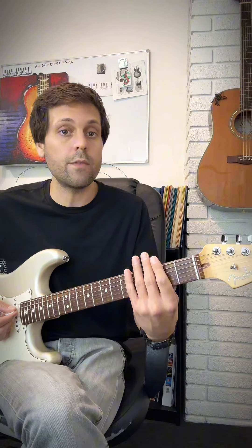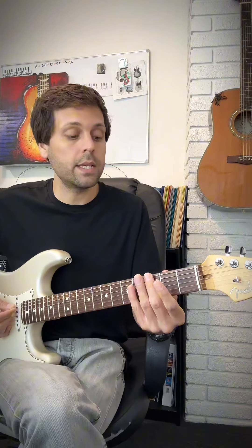Then we need to add the clicks. Take your left hand and mute all the strings — touch it very softly so they don't make any sound — and strum down twice. You can also just tap the strings with your picking hand. Part 1 will sound like this.